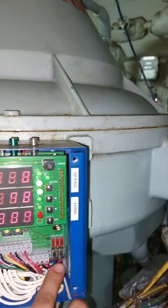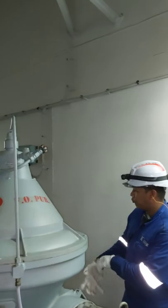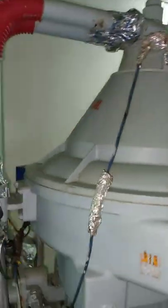When everything is set, you need to switch on the leak detector and the water detector. Now your purifier is running normally. Special thanks to the operator and the crew of the engine department for making this video possible.